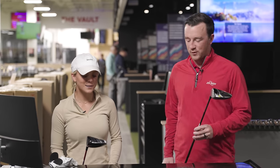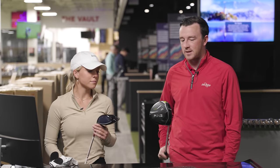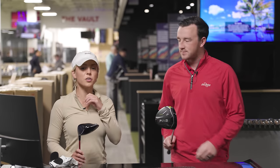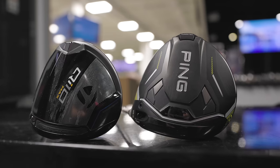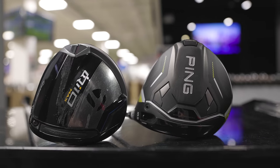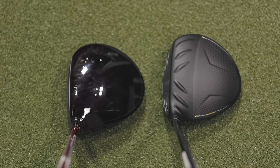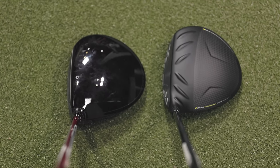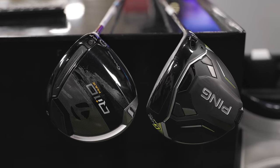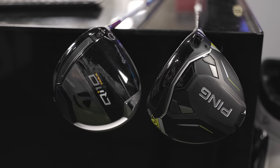Bella, I want to get your first impression on how these clubs look, and then we'll dive into what you're looking for out of a driver. Yeah, they look really good. My driver's a Titleist with a smaller head — that's normally how I like drivers. These initially look a little bigger, a little wider out on the face, which probably adds to the forgiveness, but we'll see if it's for me.